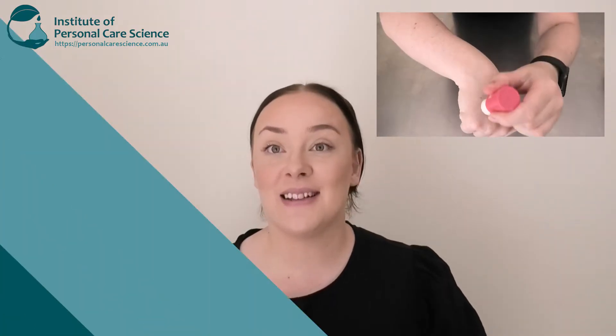Hi, I'm Tessa Monopoly, cosmetic chemist and trainee here at the Institute of Personal Care Science, and today I'm going to show you how to make a natural perfume stick. Now let's get into the lab.